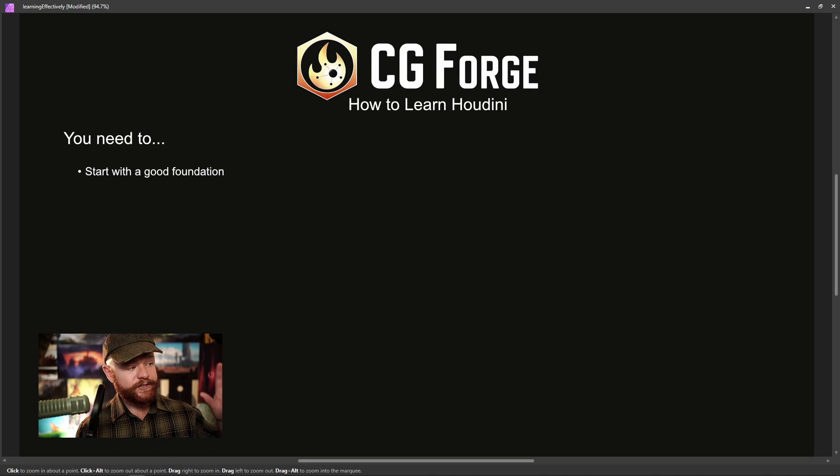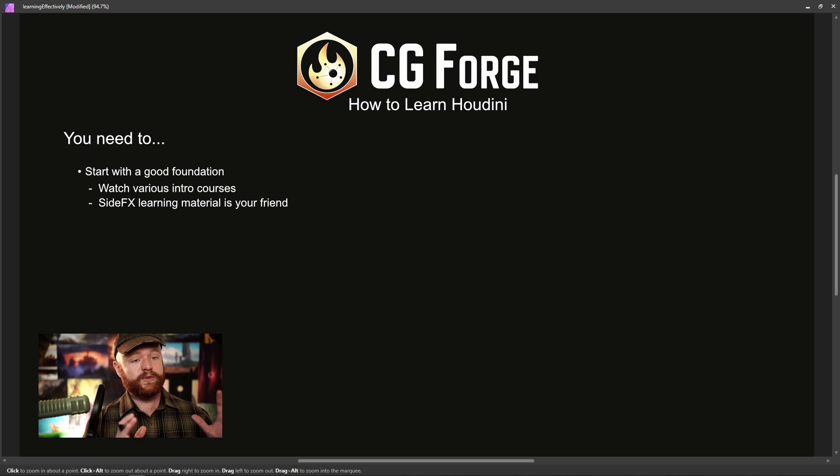It's better to start with a good foundation. You can find a good foundation with Houdini for the New Artist, which is my intro course. But I'd also recommend watching other intro courses on top of that and checking out the SideFX learning material. If you watch other courses and combine that with what SideFX has done, plus you do Houdini for the New Artist, just do it all. It doesn't take you that much time.